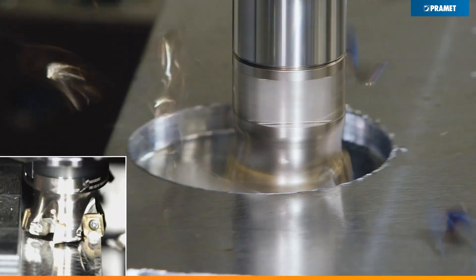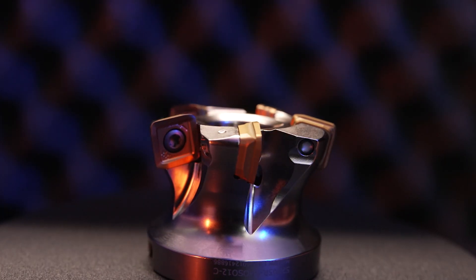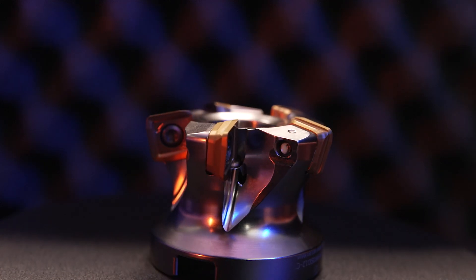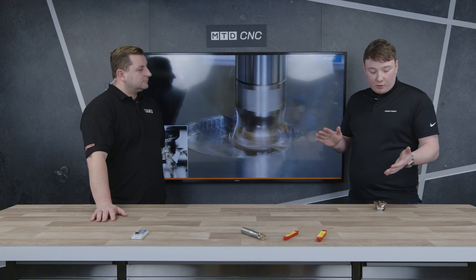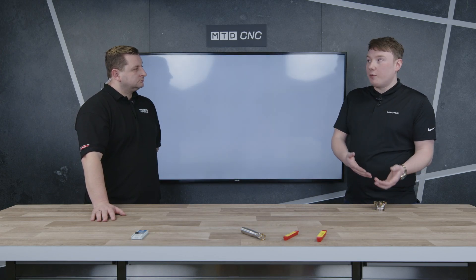So why have you brought out a new Hi-Feed when you have quite an extensive range of cutters? This tool is actually an upgrade on an existing Hi-Feed called the Feed ZD. The Feed ZD was a flat insert with no geometry, designed for cast irons. What they realized is the pocket geometry was perfect — if they produced an insert with geometry on it, it was actually perfect for cutting stainless steel and super alloys.